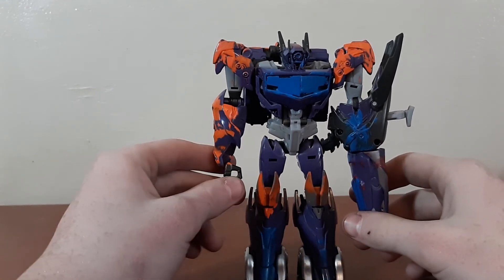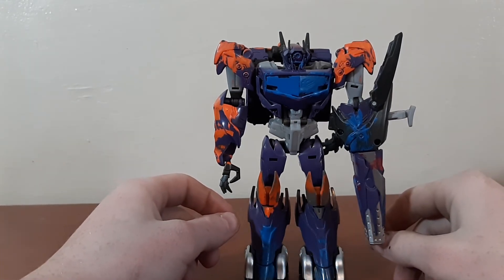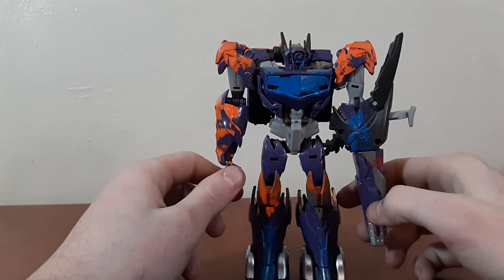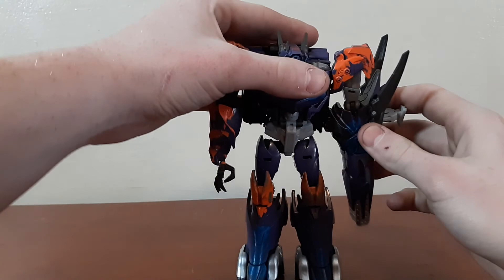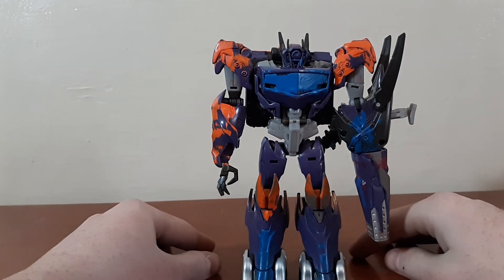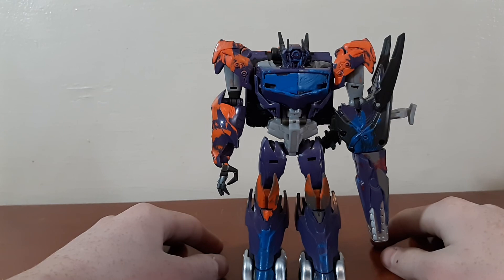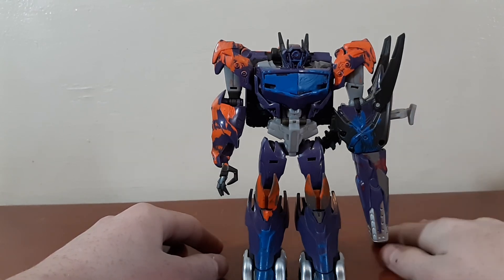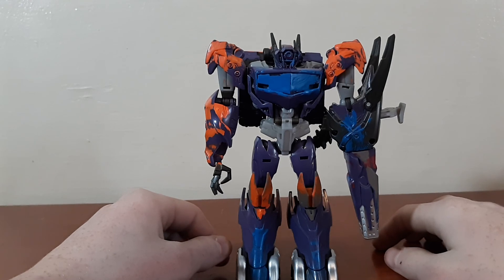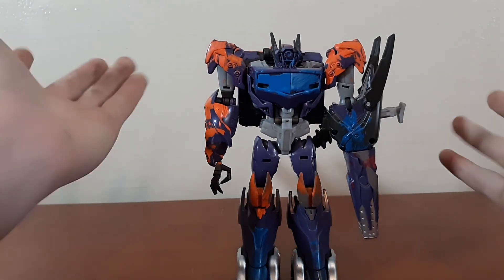He's definitely not the first guy I'd pick up to transform, but definitely someone that if I had him on a desk, I would transform him. I don't know how much he runs for on eBay or the aftermarket, but overall I like him. For the only Shockwave I have in my collection, he's not too bad. That's all I have to say about Transformers Prime Beast Hunters Shockwave — good toy. See you next time.